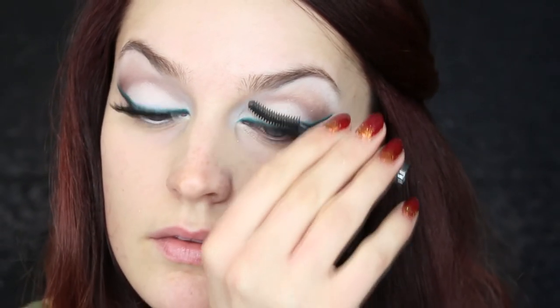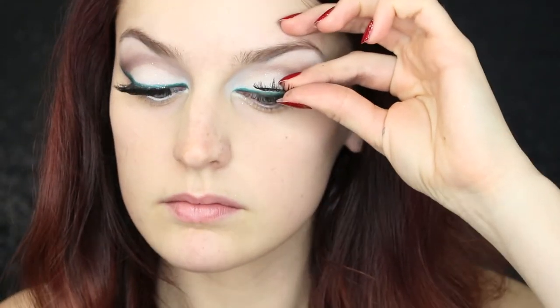Go ahead and prep those lashes for some falsies. I decided to go with some pretty dramatic falsies since this is a pretty dramatic look, so I'm wearing some really wispy ones.